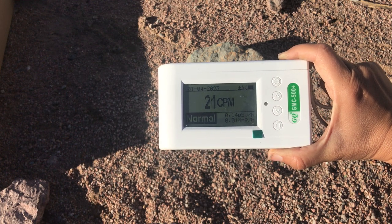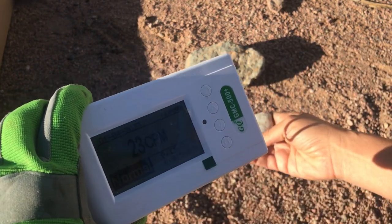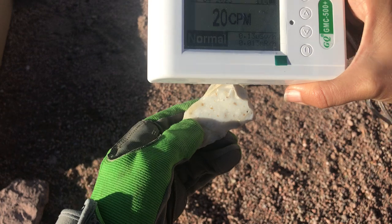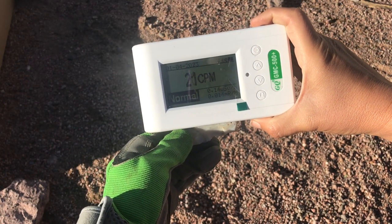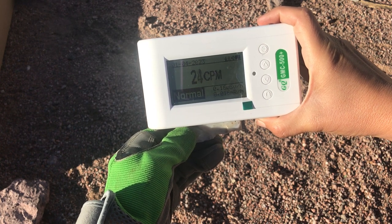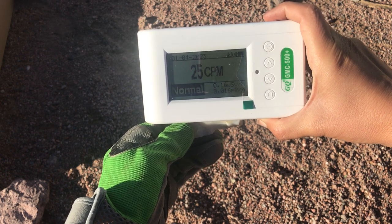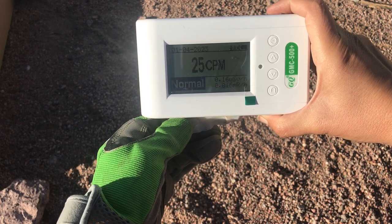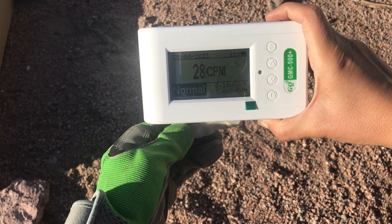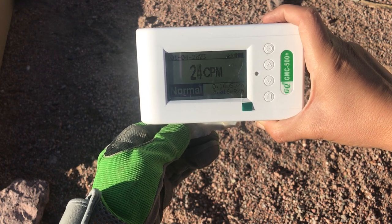A little background reading here — it's normally around 20, maybe 30. I have just a piece of chert that I wouldn't expect to do much, so let's take a look and confirm that. You can see the CPM and the millisieverts going up just a little bit — nothing too crazy. Still staying pretty low, which is what I'd expect with something like this.